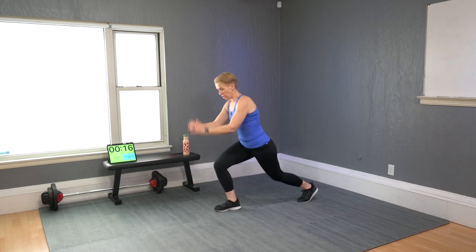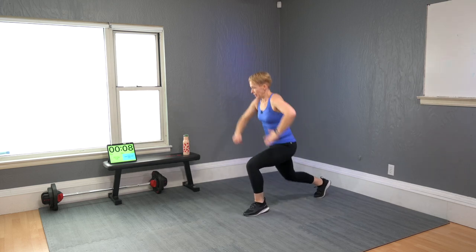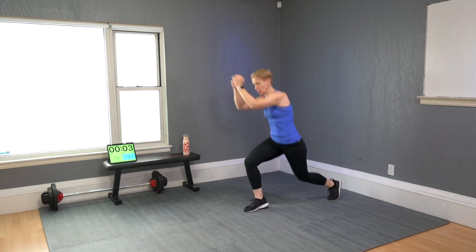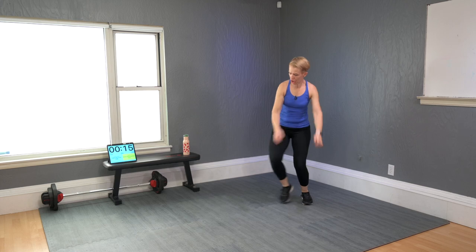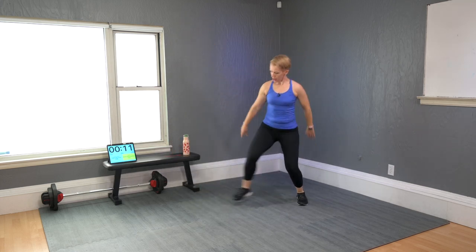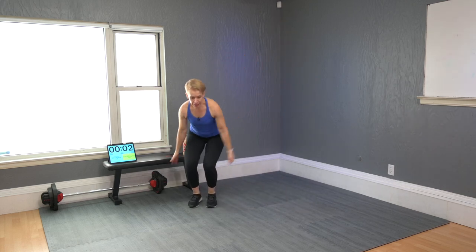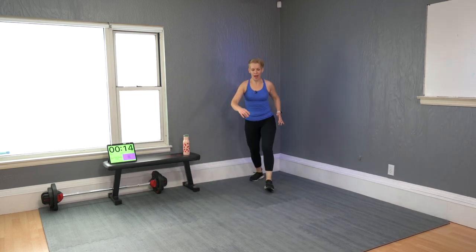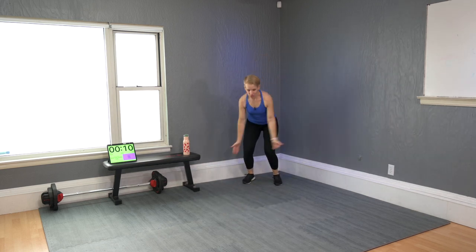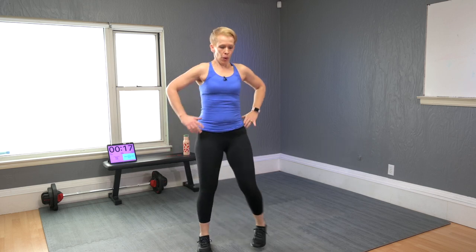Plyo lunge — non-jumpers, you do it here. You are going to be working for an entire minute non-stop. Side leap — jump and go. Non-jumpers remember your step version. Broad jump forward, set, go — and jog back. Non-jumpers, go here. That was a whole minute non-stop.